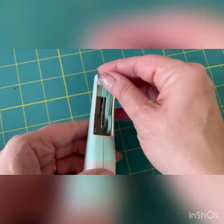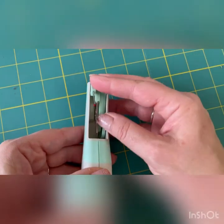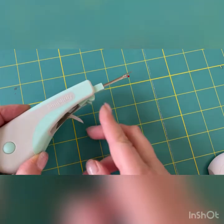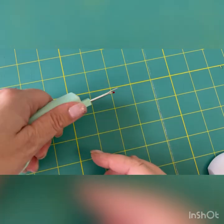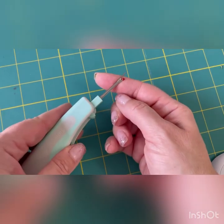And number two — all you do is literally just push it up. It's an unpicker. Brilliant, isn't it? So you hold it and just unpick with it. Brilliant. So that's tool number two.